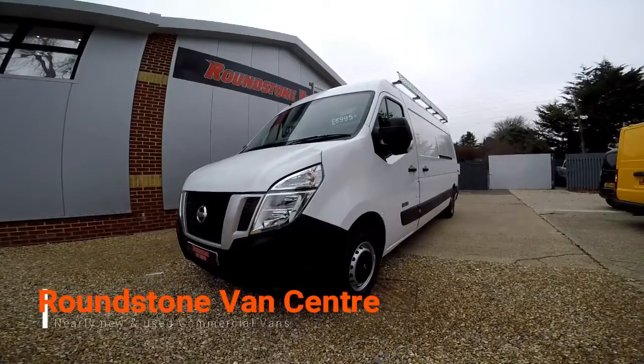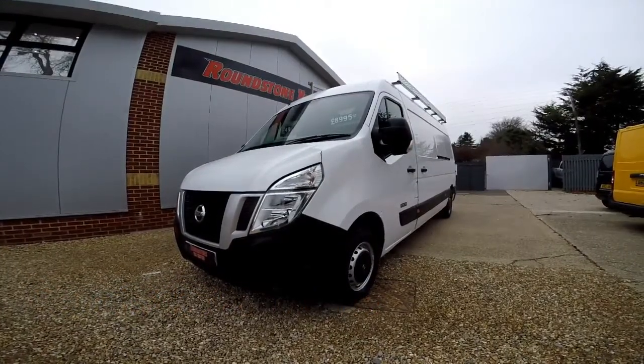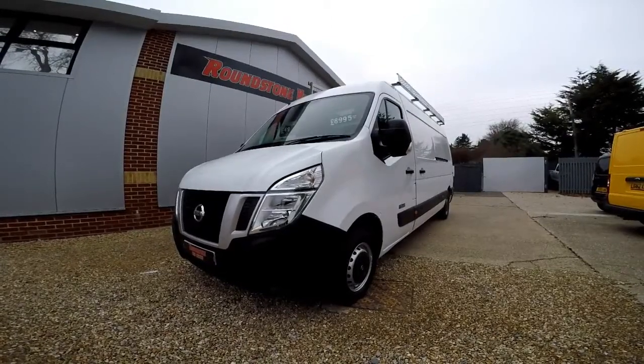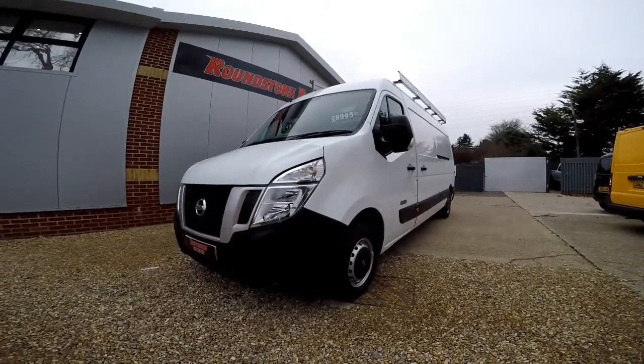Hi, my name is Mark and I'd like to show you around our Nissan NV400 L3 H2 frail panel van. This is a 2012 model that's had one owner from new and comes with a spare key.